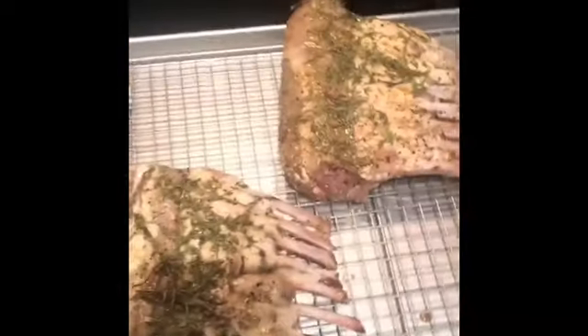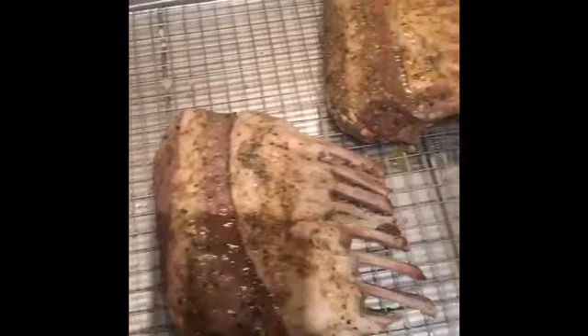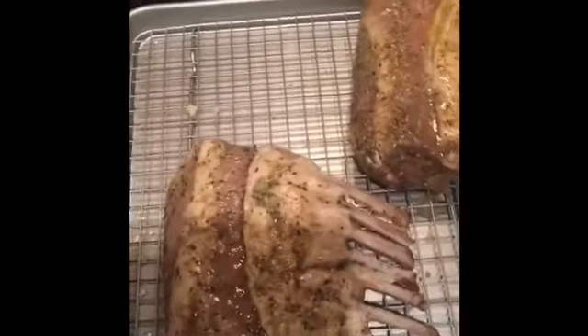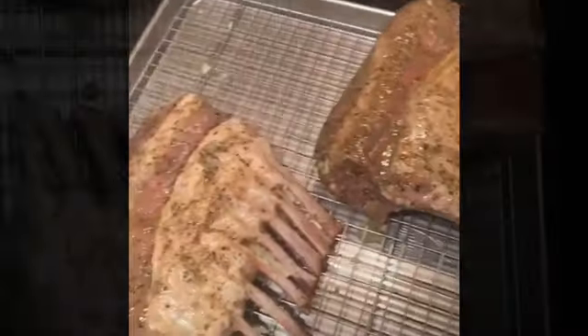The reason I use the coarse salt is because you never want over-salted food or over-salted meat in general. What the coarse salt does is just sit on top, and the meat only takes in as much as it can hold.